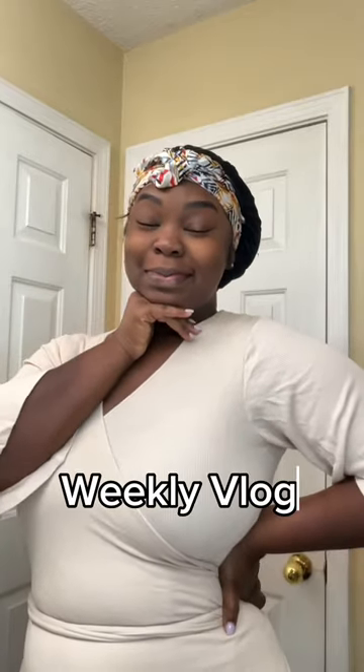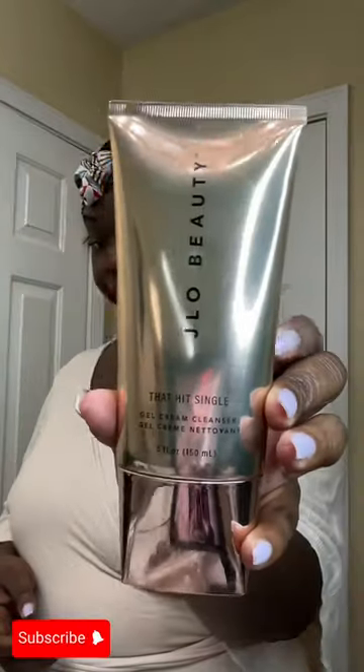Hey guys, welcome back to my channel. This is another weekly vlog for you all. Please subscribe if you're new here and turn on your post notifications so we can stay in touch.